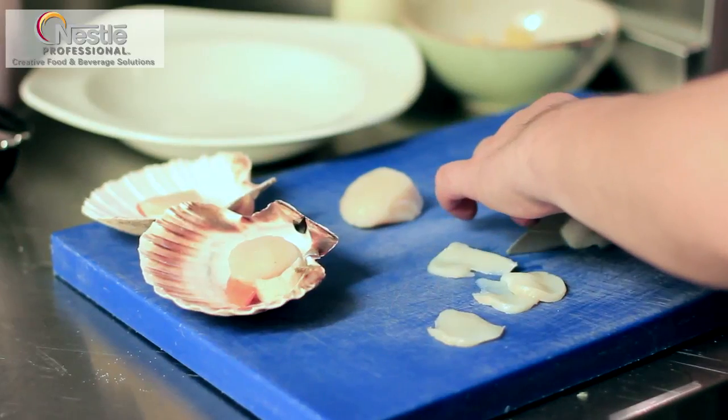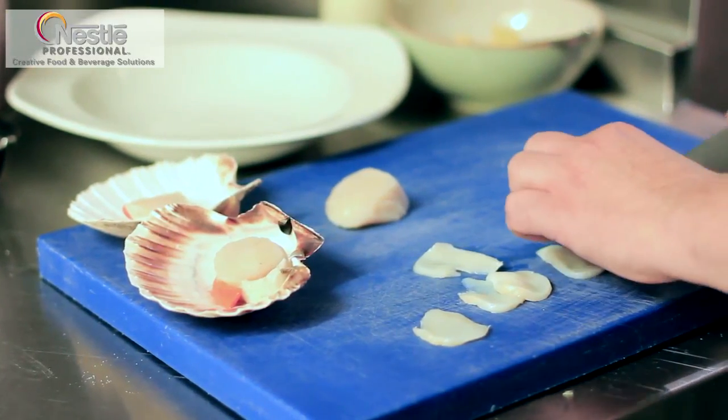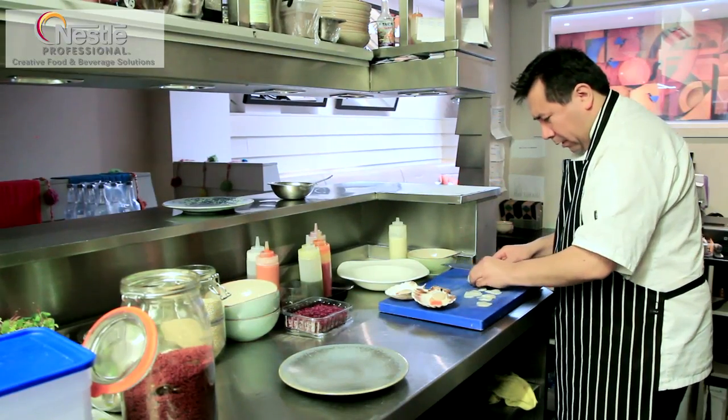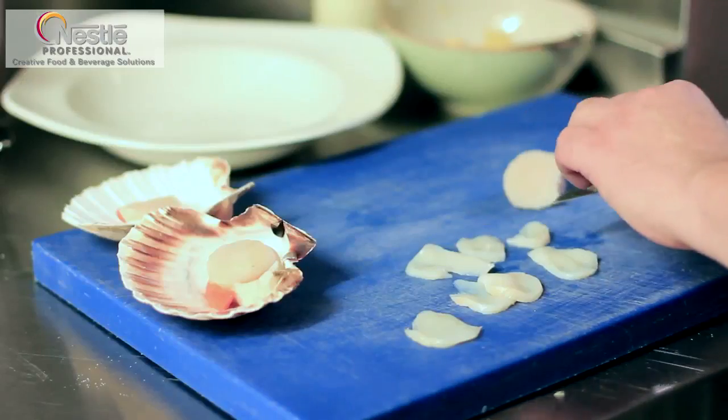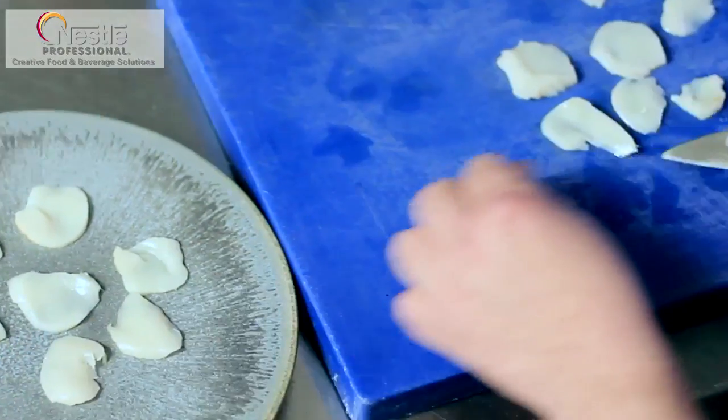The scallops come from Brixham, from the UK — fresh scallops. You have to blast chill them again and slice them. Here we use the Japanese influence in Peru: the way of cutting, the way of treating the shellfish in this case.